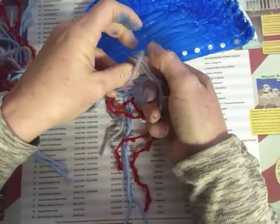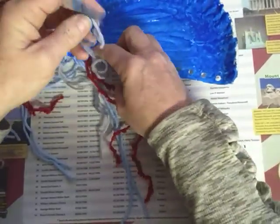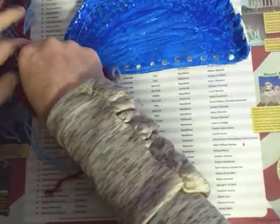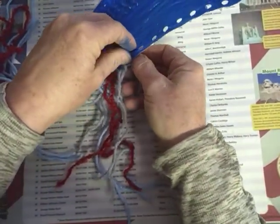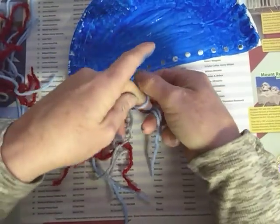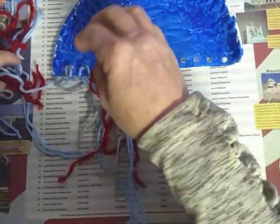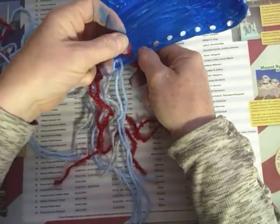I'm going to alternate colors on these because I have three colors. Like I said, you could use all one color yarn — you use what you've got. These don't require any special trips to the store. I tried to think about that because everyone was supposed to be staying home, and I'm not supposed to be making any unnecessary trips.